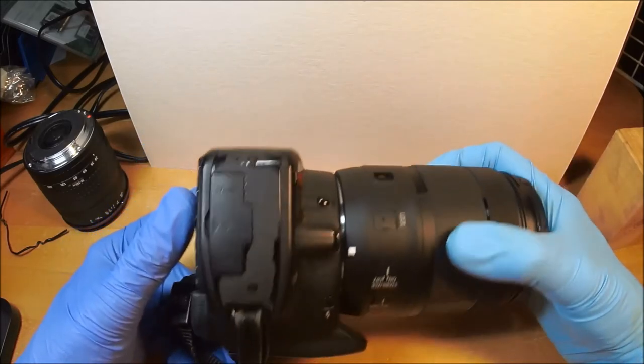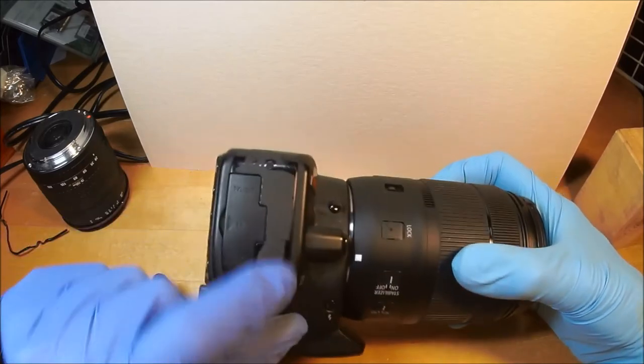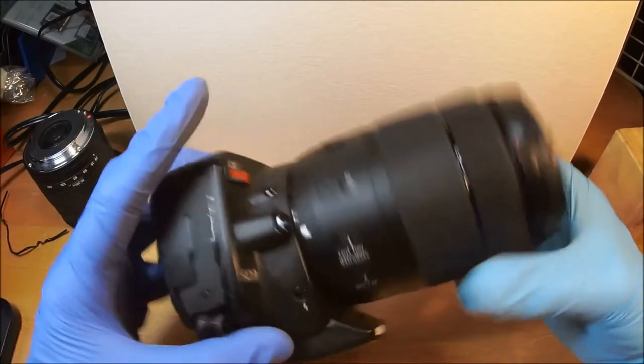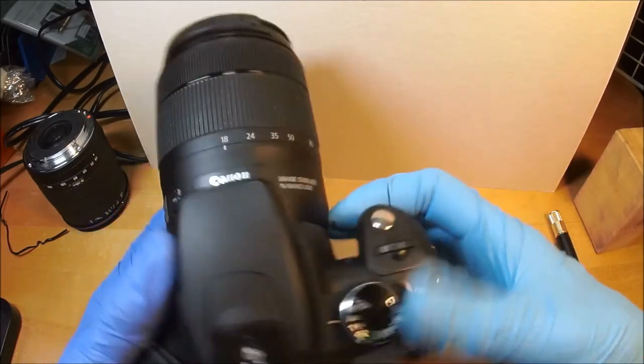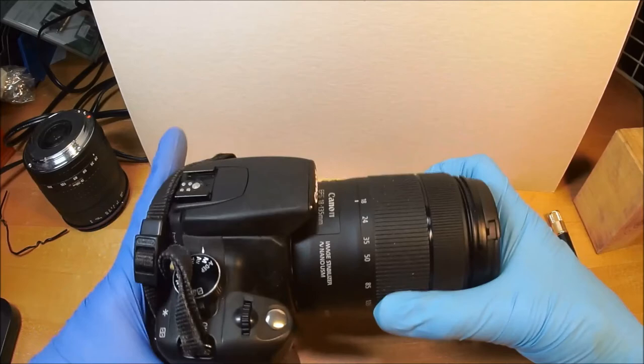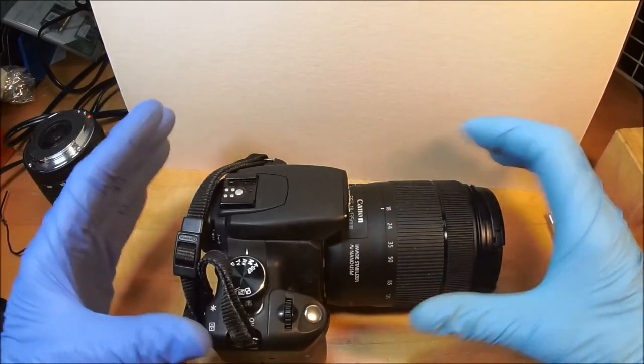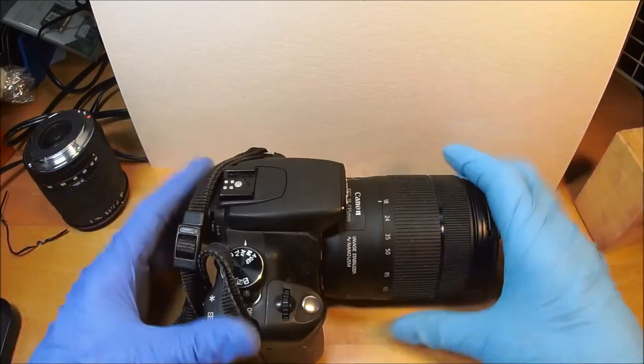It looks like brand new except for this flat black they sprayed on that's just wearing off from my thumbs handling it. It doesn't have any abrasions or anything like that. So basically if I try to sell it, people say the paint is peeling off, I don't want it. Good — you ain't getting it. But you can just check out the pictures and make your own decisions.